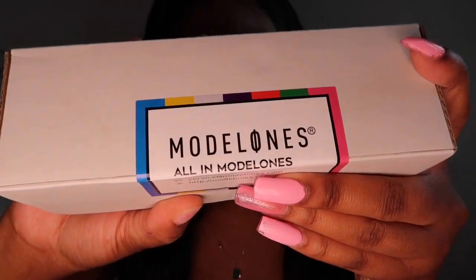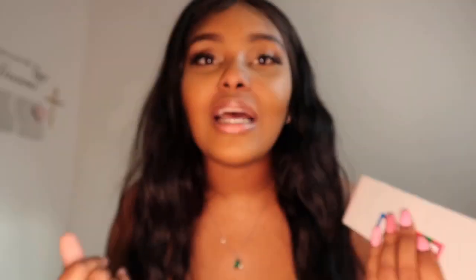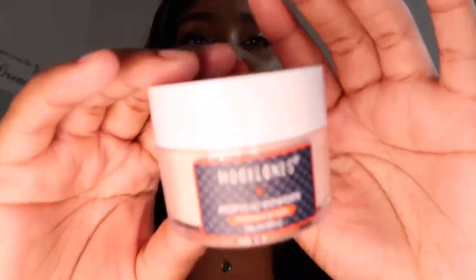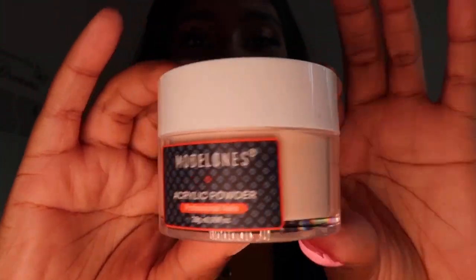I think I know what this one is, it's got a sticker on it that says Model Ones — that's the website. They have their email address and website on there as well and I'll link everything in my bio down below. Here we've got the acrylic powder — this is in light pink. As you can see it looks kind of nude. These are what I'm mostly excited about.